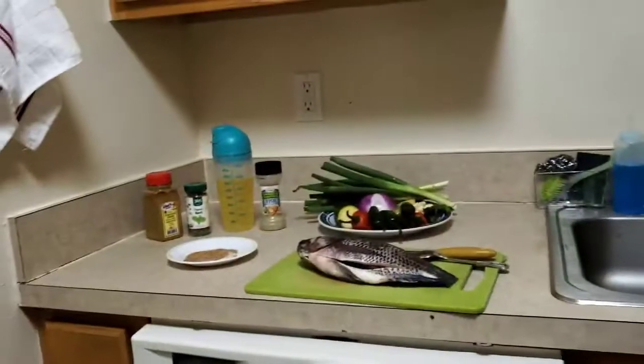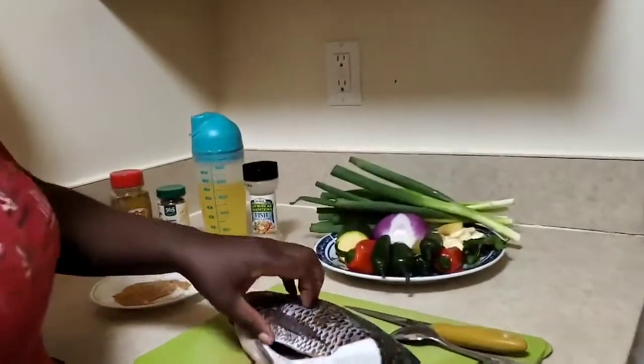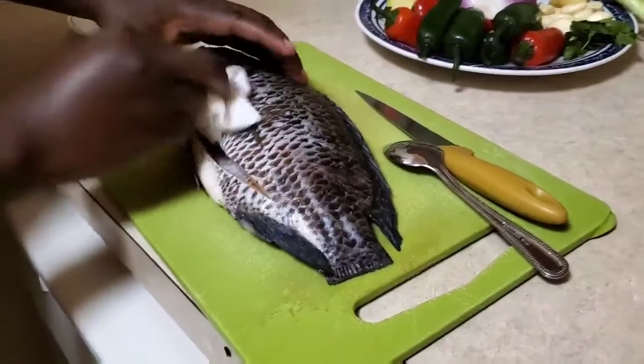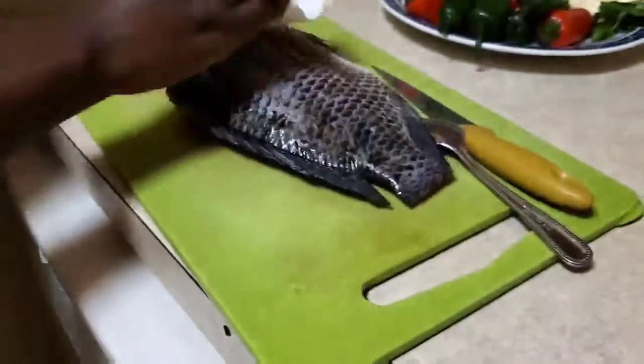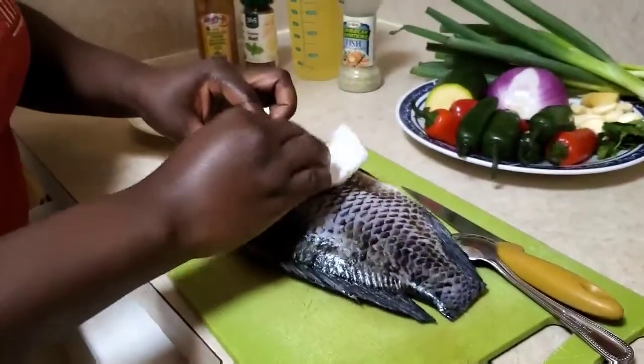In here is a mix of salt and a stock powder which is crayfish. You want to make sure your fish is well dry before you start marinating or seasoning your fish. Just make sure the fish is well dry.